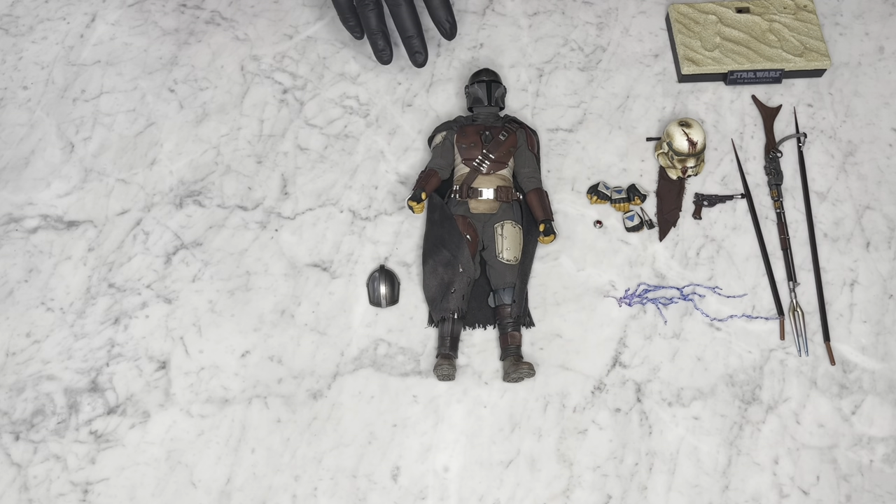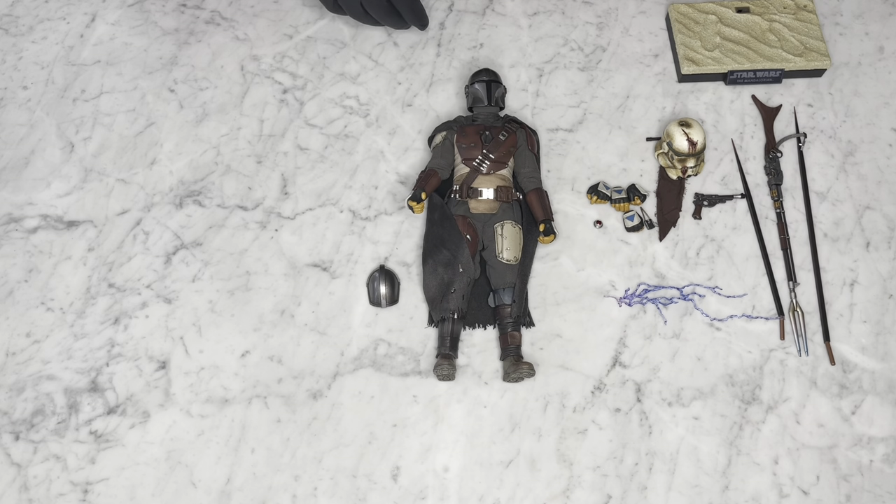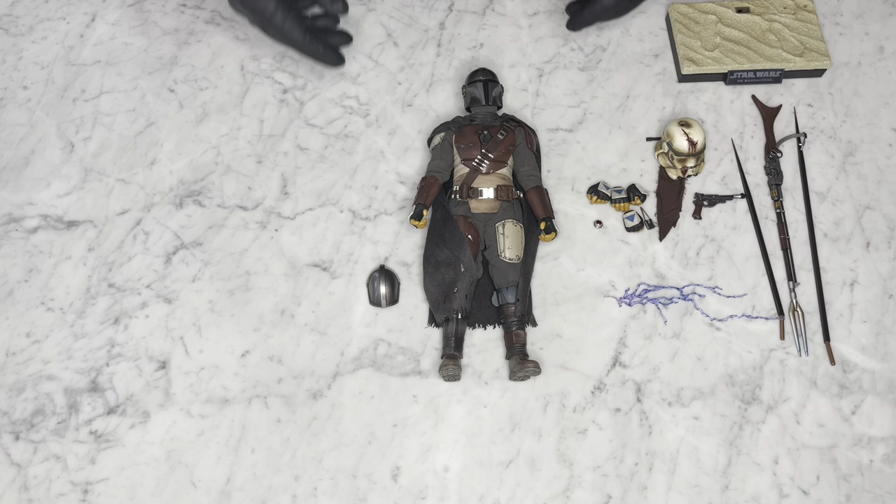Overall the figure comes with some nice accessories. I'm going to get him posed up so we can have a look at what he looks like on his base with some of the accessories set up and with his rifle in hand. Let's get right into it.